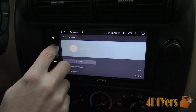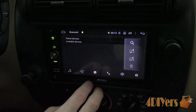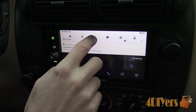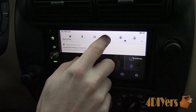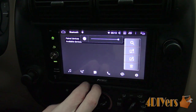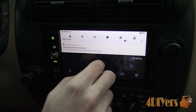Next is the Bluetooth option where you're able to connect various devices such as your phone and access contacts. I'll show you towards the end of the video how to connect your phone. Next is volume, which can be controlled by the bar on the screen or the volume dial. After that we have a brightness adjustment — this unit will automatically dim when turning on your vehicle's lights if you have that wire connected, and there is also an option to manually control this feature in the menu.